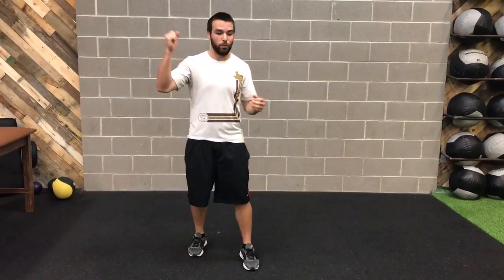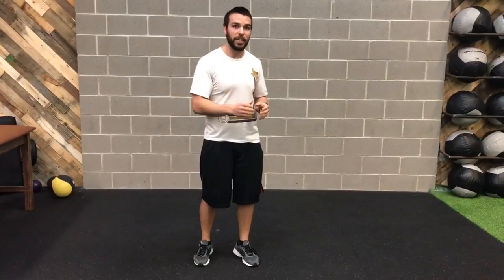Hey guys, Coach Travis here with the second episode of Movement Mastering Mondays. Last week we talked about the hinge, and today we're again going to talk about the hinge but with a single leg emphasis. Since the majority of movement in sports is unilateral — one leg, one arm — not a lot of double leg action, we're going to talk about loading and hinging with one leg.